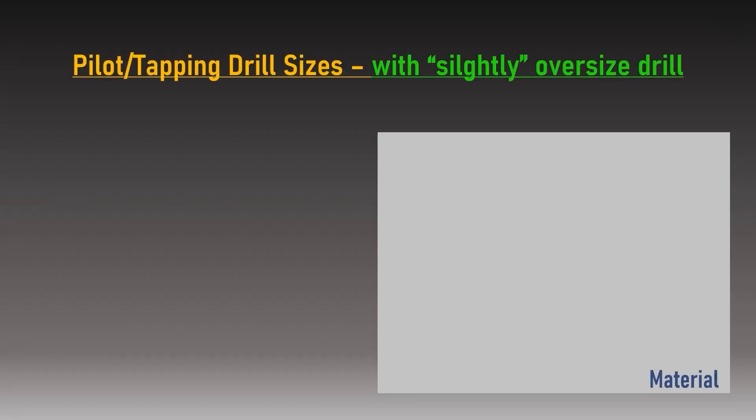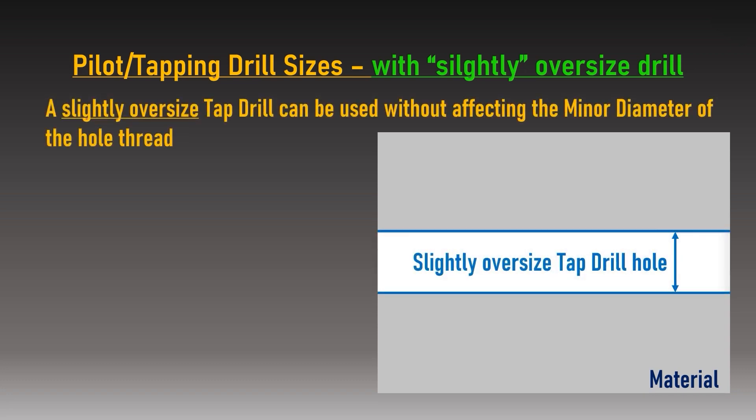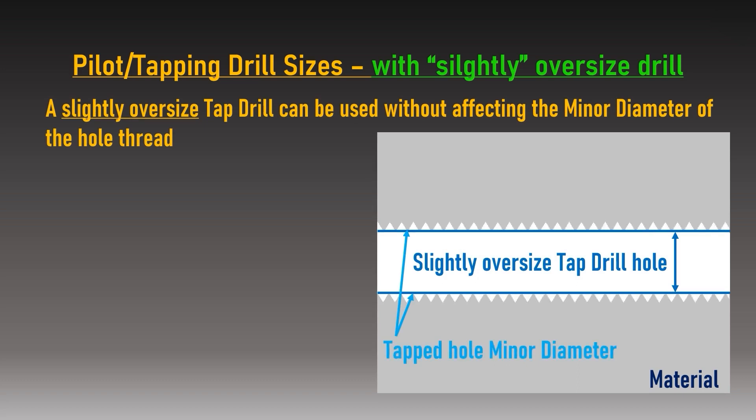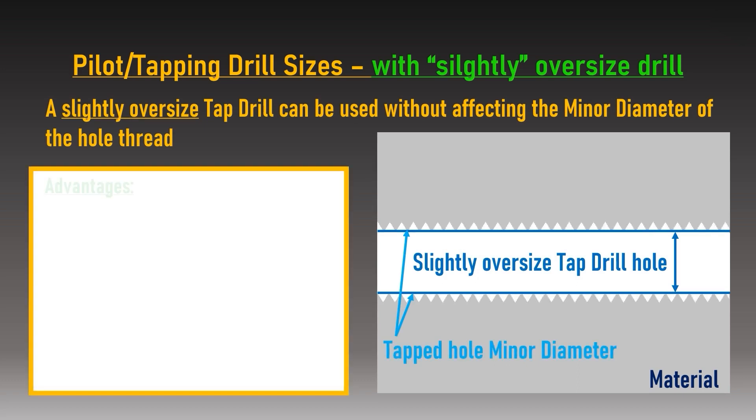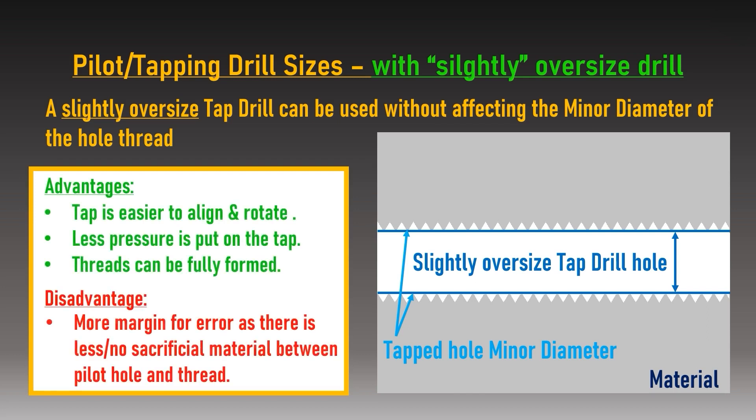When pilot drilling a difficult material such as high tensile stainless steel, the force required to rotate the tap is far greater. In these circumstances, it is generally safe to drill a pilot hole 0.2mm larger than the recommended pilot drill size without truncating the internal thread. This will also help reduce friction between the tap and workpiece, meaning the tap is less likely to snap in the pilot hole when cutting.